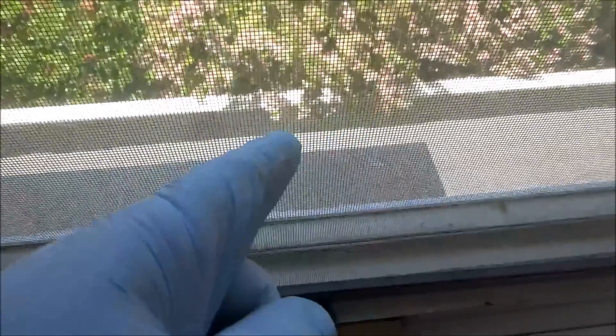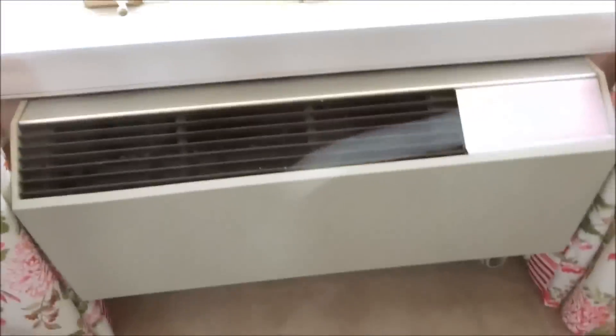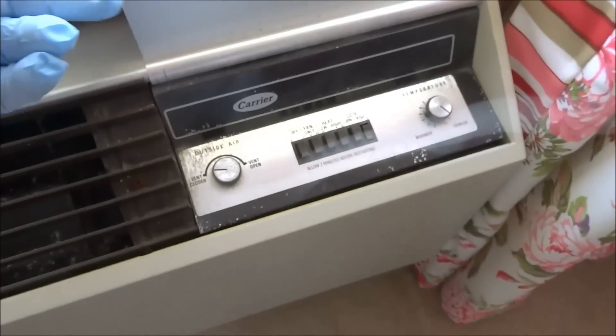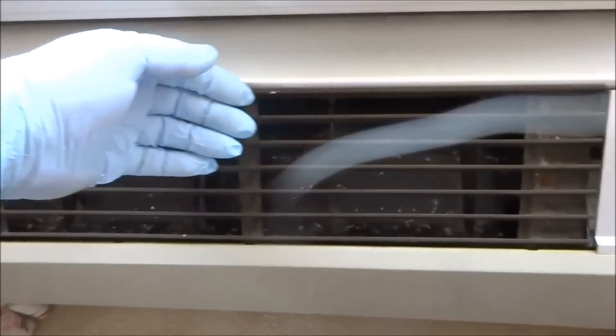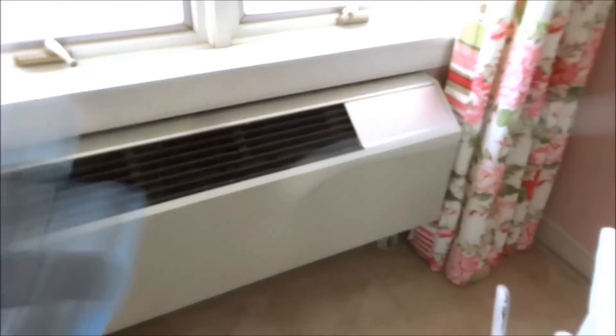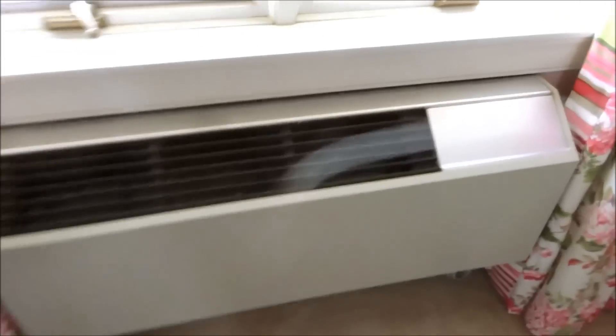I gotta get to the compressor with this but I have to get over there. Put a strap on it if I have to, or either change them out. It's still cooling, but somebody took the filters out of them. They're still working, we'll leave them alone for now.